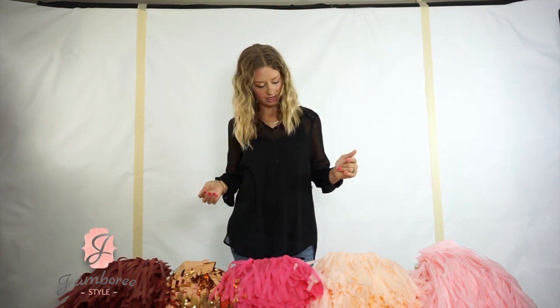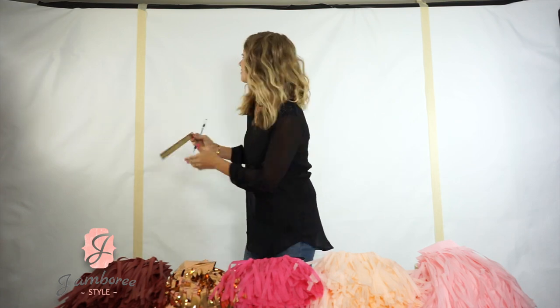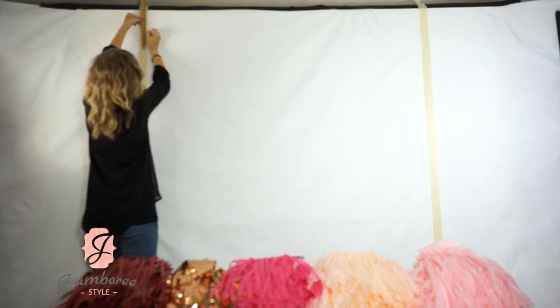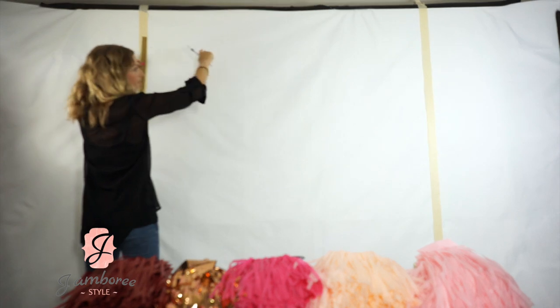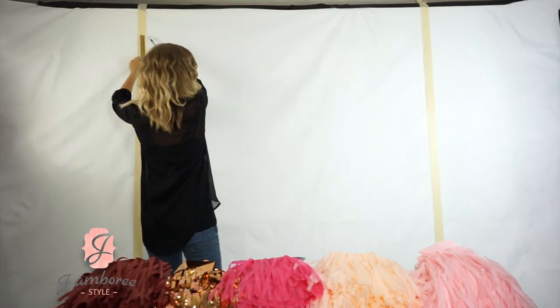What I do to start is I want to start 10 inches from my ceiling. So I'm going to measure down 10 inches from my ceiling on each side, mark it, and that'll be my first row. My string will go from here to here across.